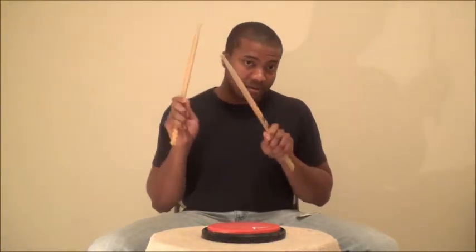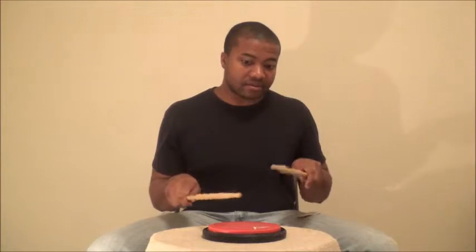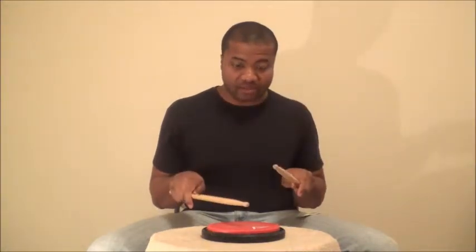Inverted flam tap. Left flam tap, left. Right flam tap, right.